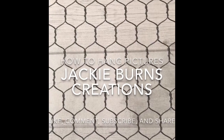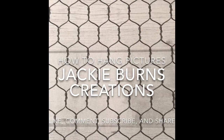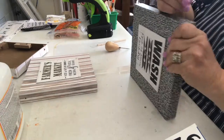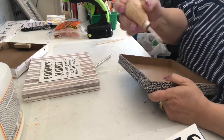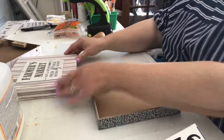Hi, welcome to Jackie Burns Creations. Jackie here. Welcome to all my new subscribers and my longtime subscribers. I love working with wire. It is so easy to hang things with. I like the jute and the different strings too, but I love the wire. And with these cardboard boxes,